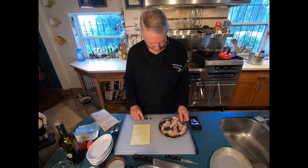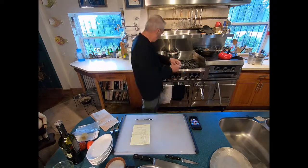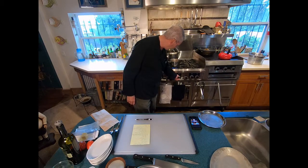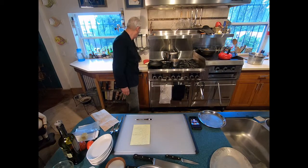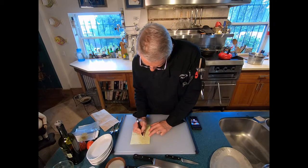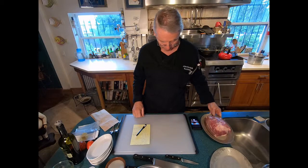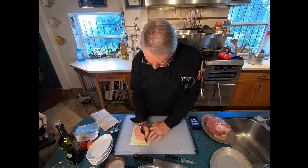One of the first things we're going to do is blanch the bacon. The water is already at a boil, so we're dropping the bacon in and letting it simmer for 10 minutes — I'm setting the timer now. We also need to make sure the pork has come to room temperature, which I did about half an hour ago, and also bring the butter to room temperature.